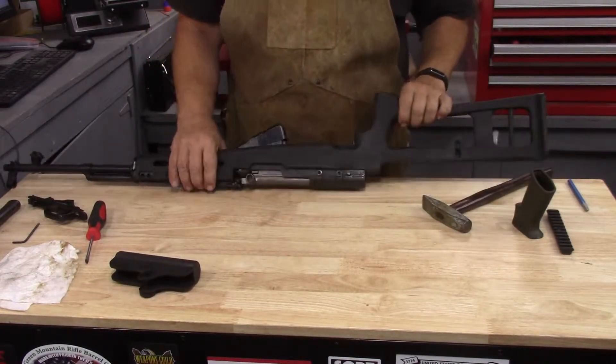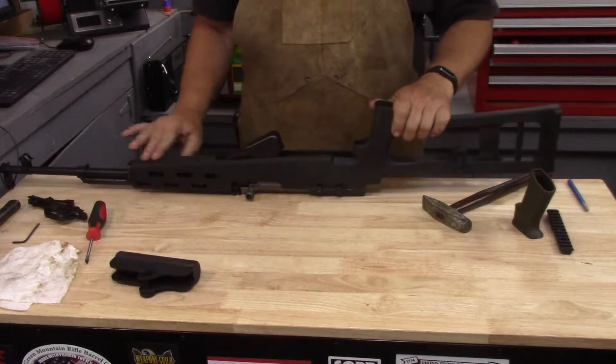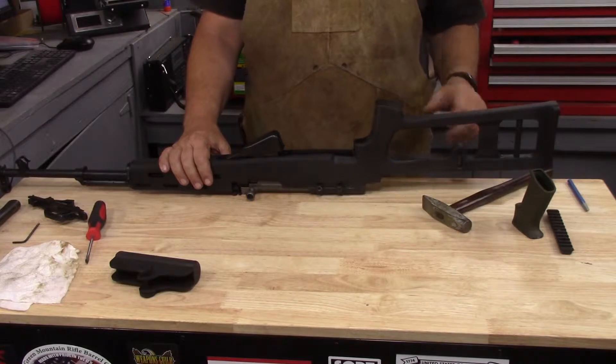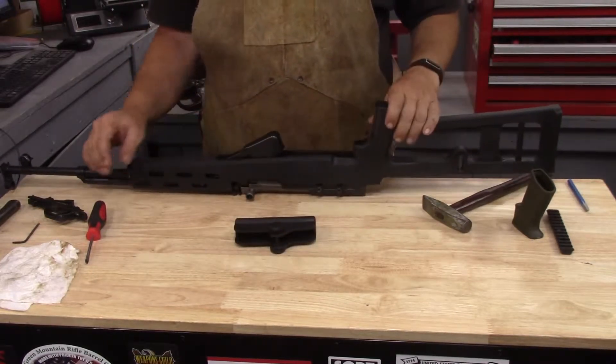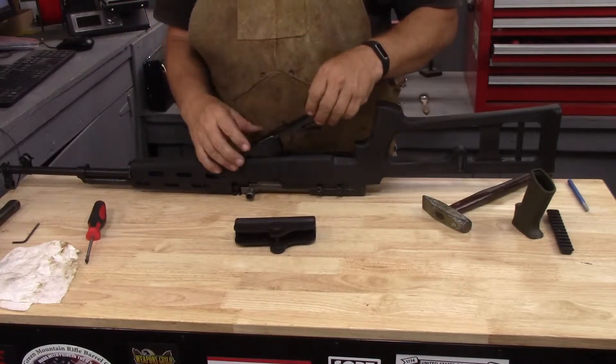So with the Dragunov style, I've done some rough sanding on it and started to get the edges a little bit cleaned up — the mold lines. I just want to make it look a little bit better and feel a little bit better. The cheek riser is off of it right now, and I have begun the cut here — we'll get to that in a minute.